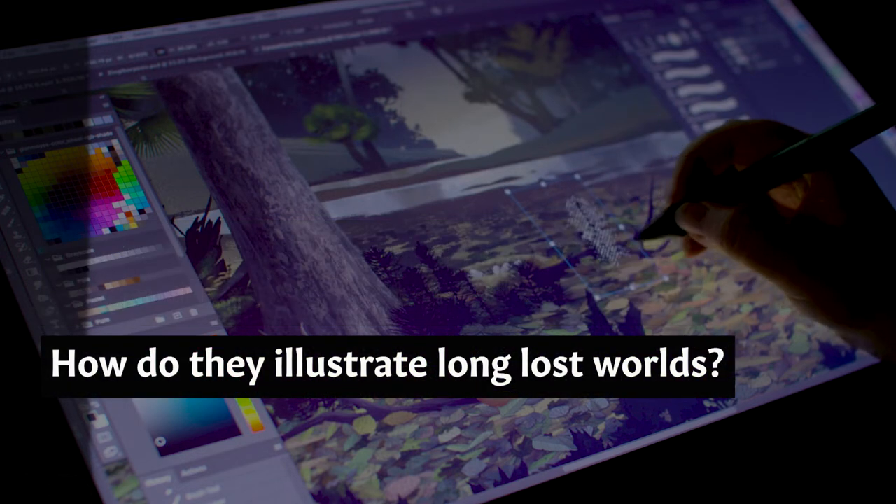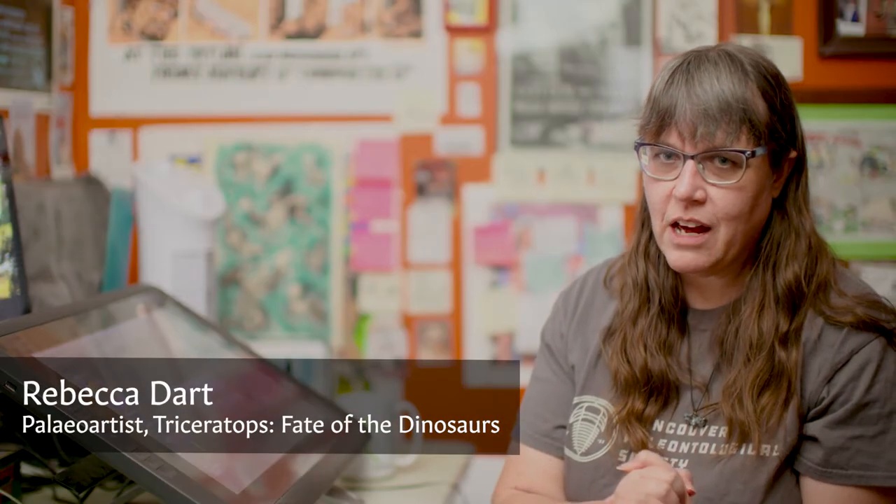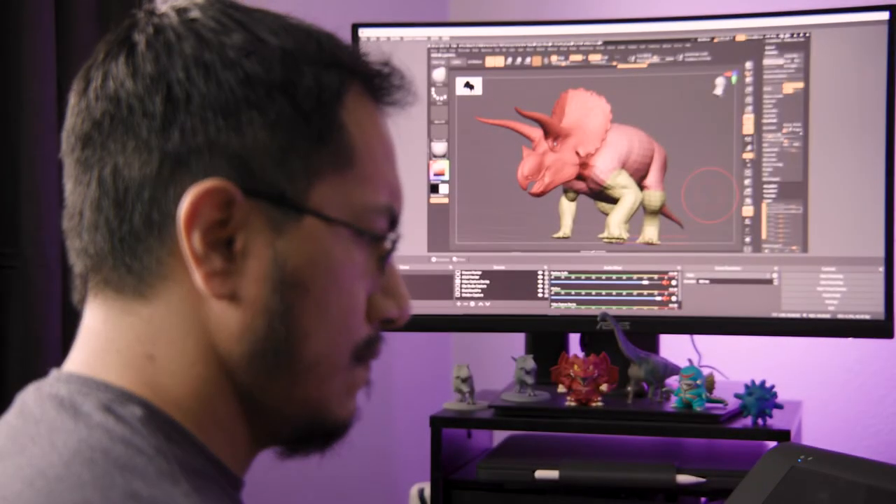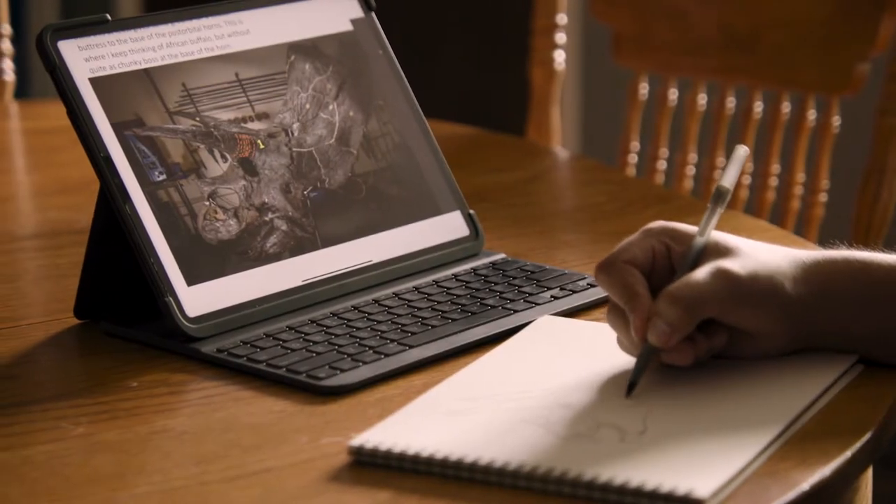One of the most exciting things about doing paleo art is not the known, but the unknown. It's about exploring ideas and concepts and speculations about what that past could look like, because we don't know and we will never know. I've been working on the Triceratops project for Museums Victoria.